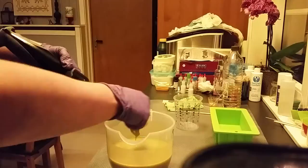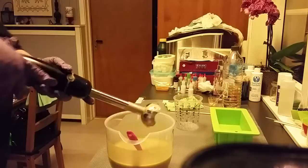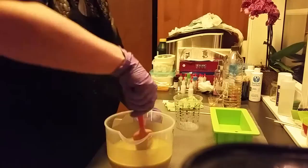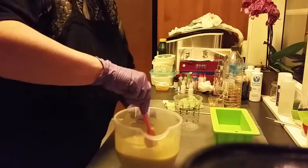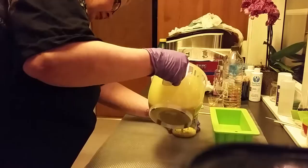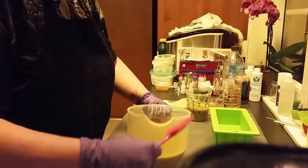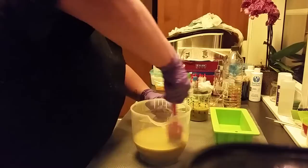I will take out a little part of this to have the color of the soap itself, and sorry about the noise in the background — my dishwasher is running. I will just take out that much for the soap color part, and in here I will put my titanium dioxide to lighten it up somehow.